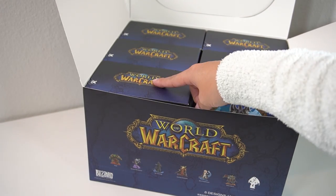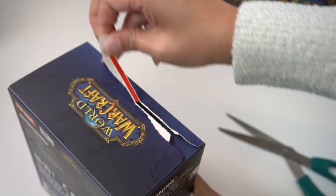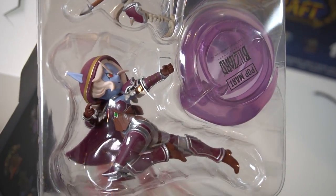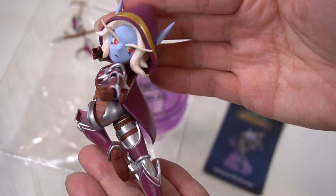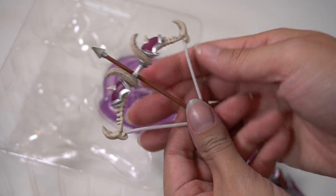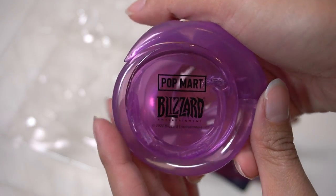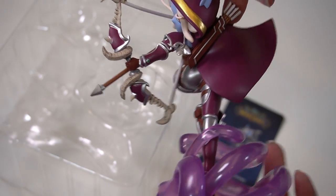All right, moving on to box number two. I had no trouble opening this one so I could put away my scissors safely. And this is Sylvanas. Oh my gosh, she's so cute. I love her pose, I love her colors, I love the arrows on her back. Her cloak and hood, of course, as well. The bow looks amazingly detailed. The base is nice and purple and swirly, and she looks really adorable sitting in it. Amazing.